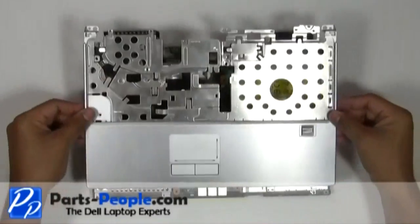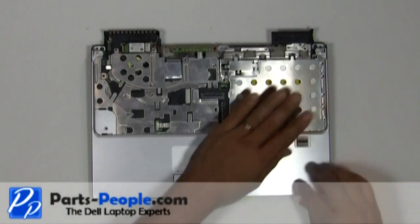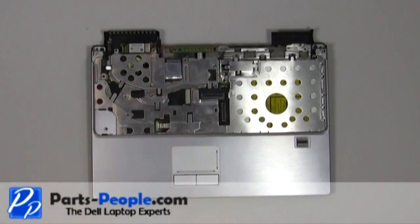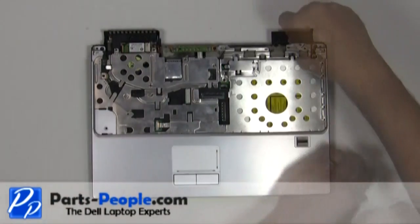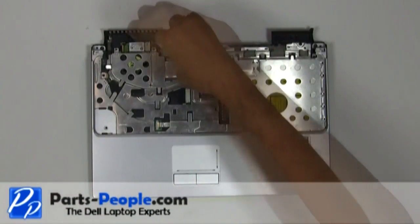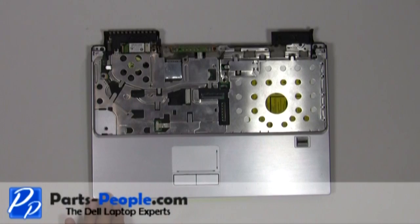Place the palm rest onto the base and snap down the edges. Replace the seven screws that hold down the touchpad palm rest to the base. Connect the touchpad ribbon cable.